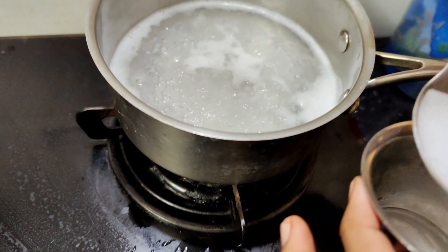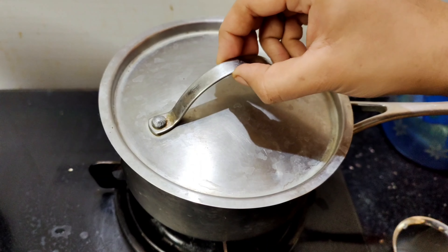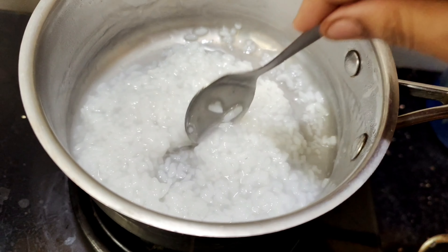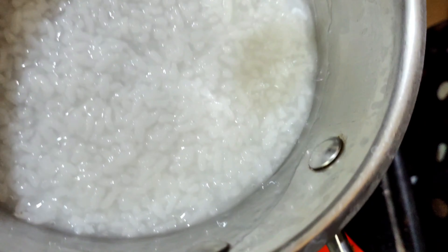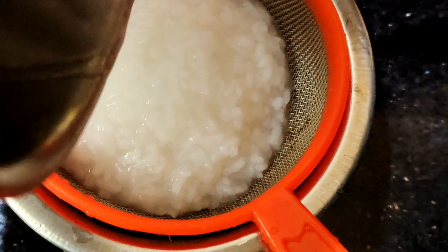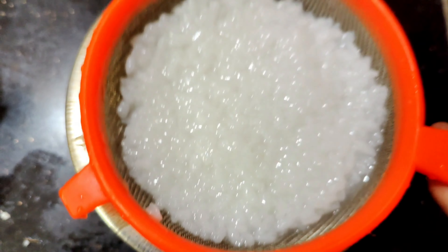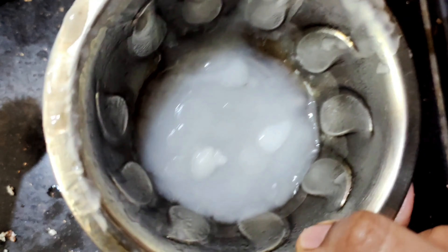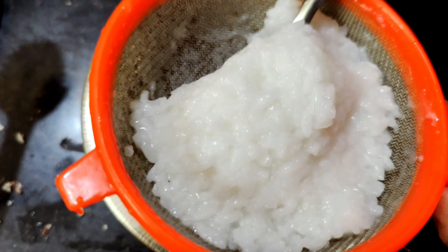We already have the starch. Let's remove the excess. We are ready — we will remove the rice. The rice is dry and it will dry. We will blend the rice with extra starch. We will blend it for 5 minutes, then remove with a strainer. We will separate the rice with thick paste and put it in a mixer jar.